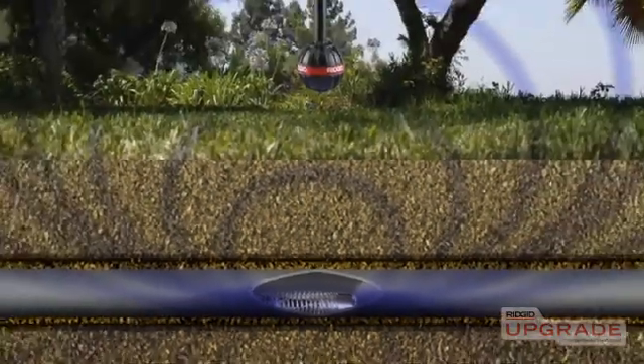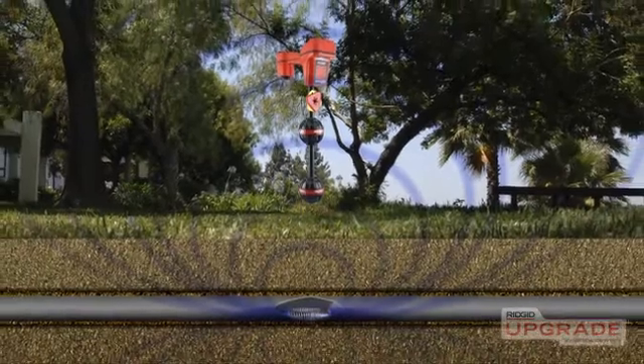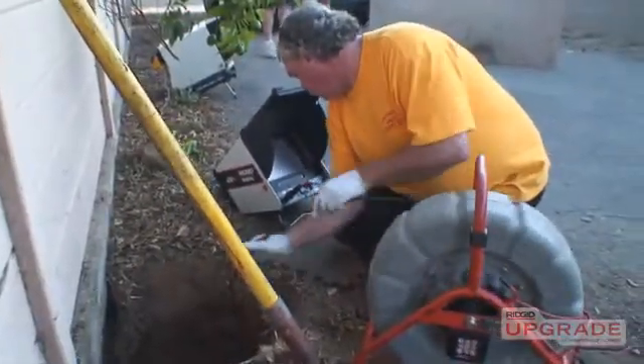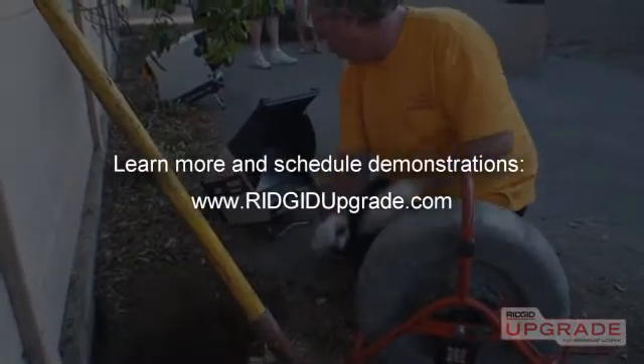When the sonde is activated, it transmits a signal that can be located with a rigid receiver so you can pinpoint the camera's position underground. Now that you've seen the LCD Pack's features and capabilities, visit rigidupgrade.com to learn more or to schedule a hands-on demonstration.